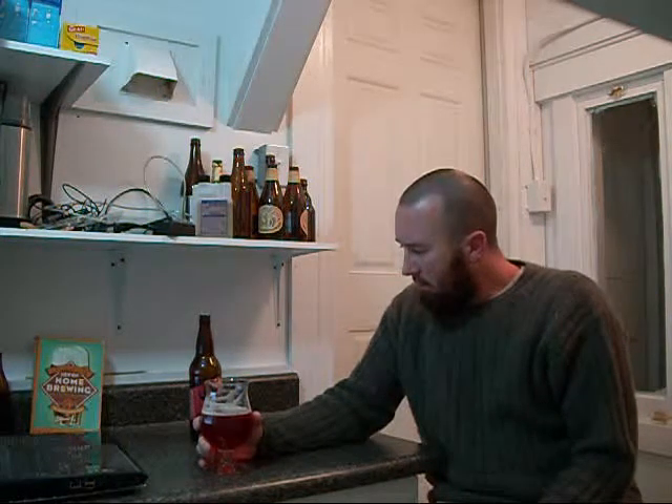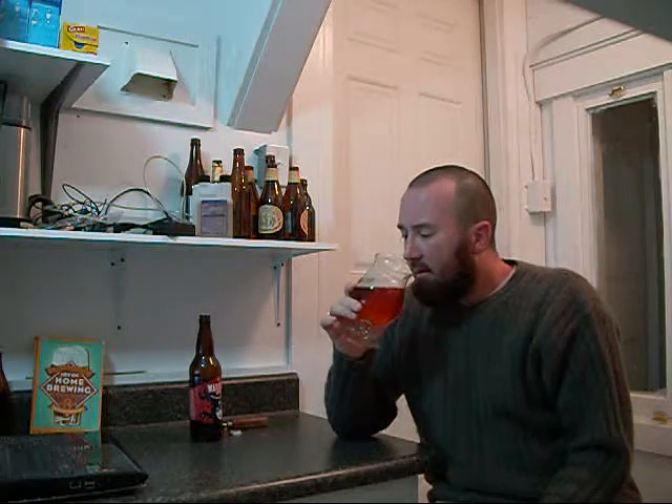And the hops come in — it's very mild bitter, IPA-wise. I'm not getting a huge amount of hop. It's there, there's definitely hop there, but it's in the background. I mean, it's on the lower end of the IBU scale, I would assume.